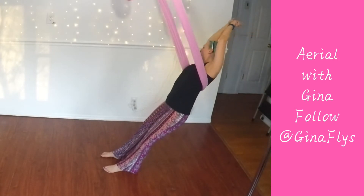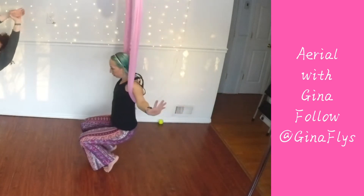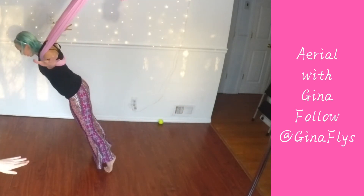When you're ready, come in to forward fold. Grab your chair. And come back.